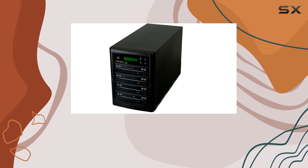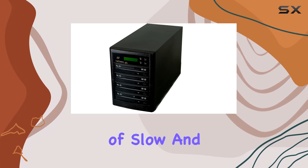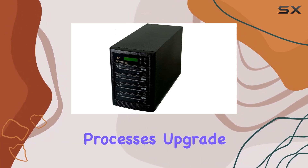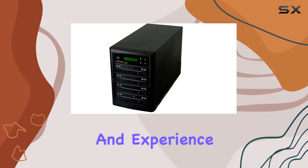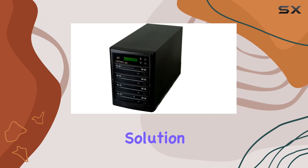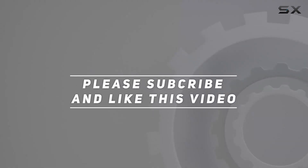The Copy Stars DVD duplicator tower delivers the goods. Say goodbye to slow and cumbersome duplication processes — upgrade to the Copy Stars DVD duplicator tower today and experience the ultimate duplication solution. Check out the video description for updated pricing, and thank you for watching.